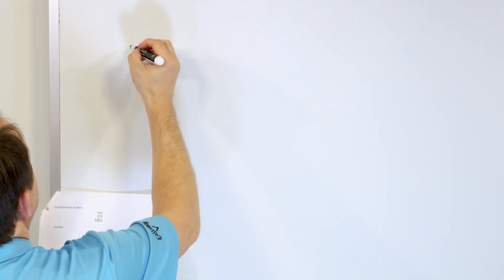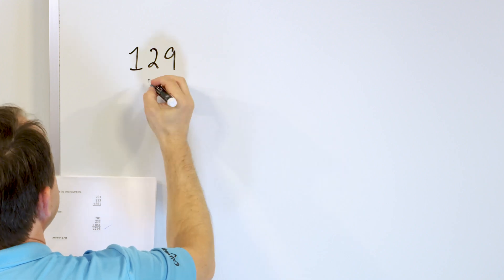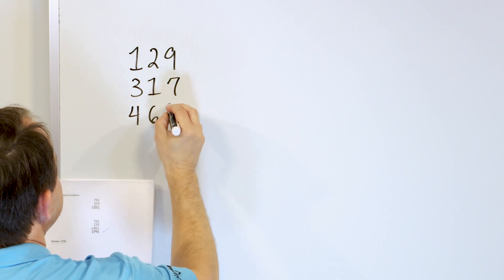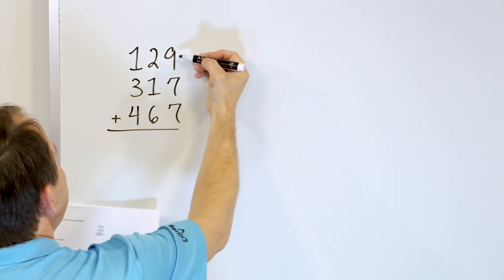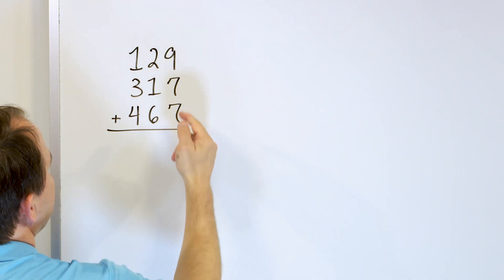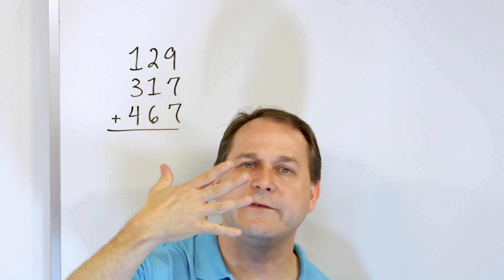Let's take a look at the next problem. What if we have 129, and we'll add to that 317, and we'll add to that 467. Now here we have 9 plus 7. Here's where I'm going to start to use fingers because these are larger numbers. So 9 going up 7: 10, 11, 12, 13, 14, 15, 16.